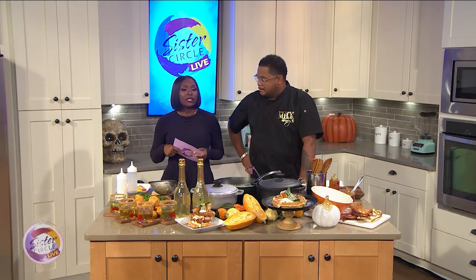Here to help us take our brunch game to the next level and give our soul something it deeply wants — that's deliciousness — please welcome winner of Food Network's series Chopped Redemption, Chef Sammy Davis. Good to meet you. How are you?